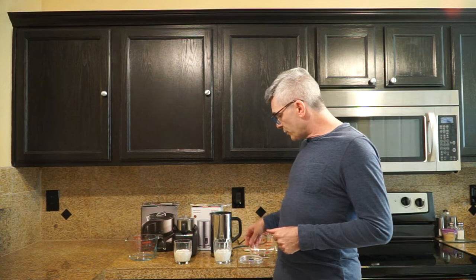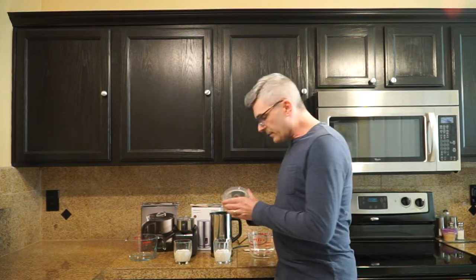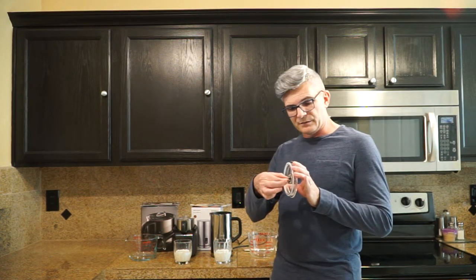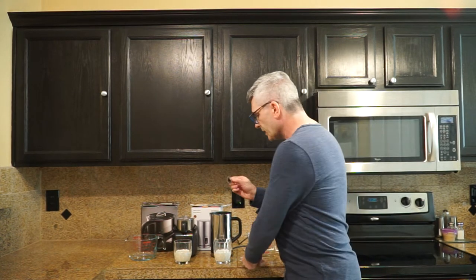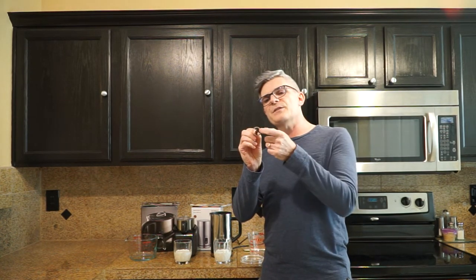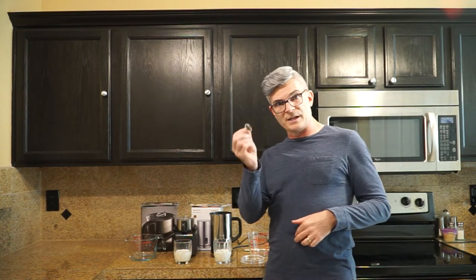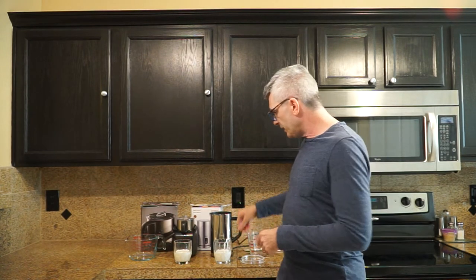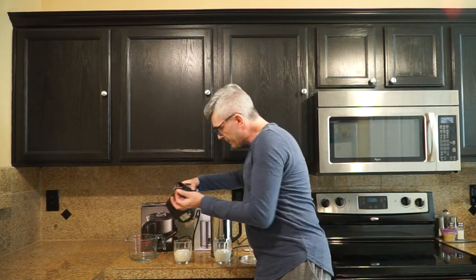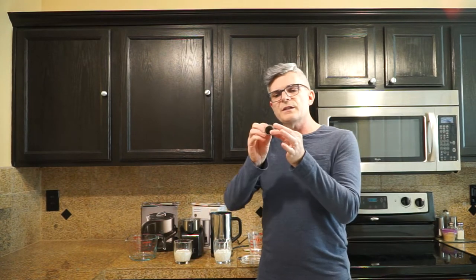Now let me show you about the frother whisks. The Secura's frother whisk is actually inside the lid — you pop it out. There's a lot of space around it, and my theory is that allows a lot more air to come inside the froth than the Viante. The Viante has the frothing disc on the bottom for storage. It's solid around the center and only has the frothing part really around the edge. This disc is magnetic.